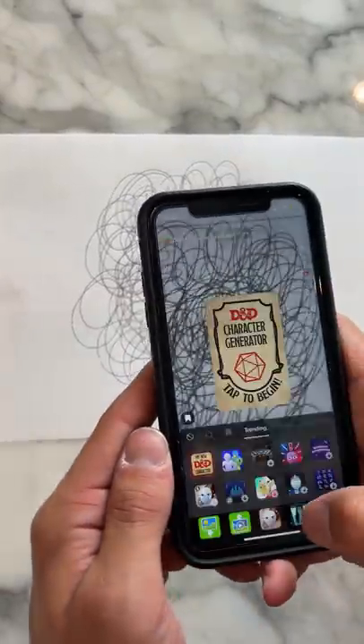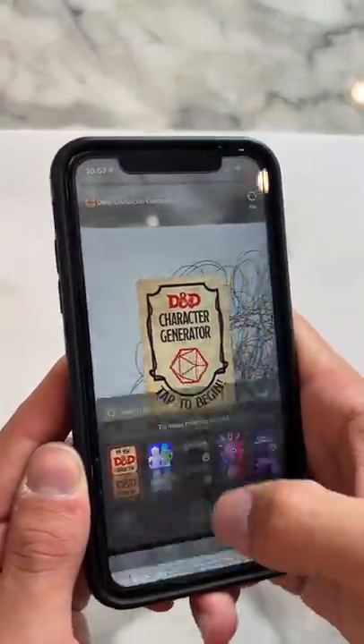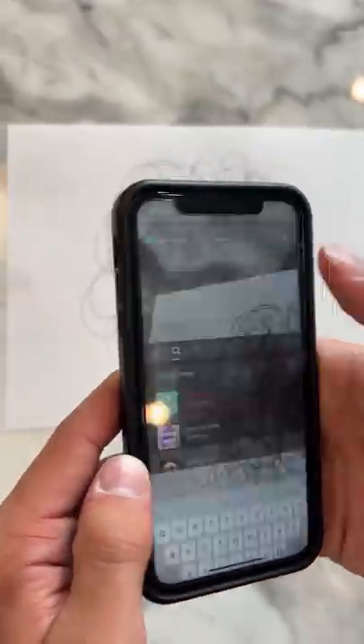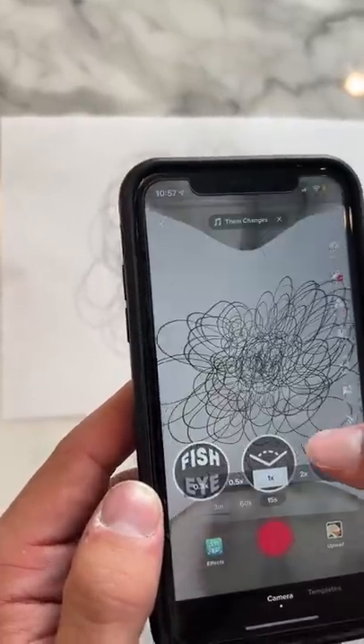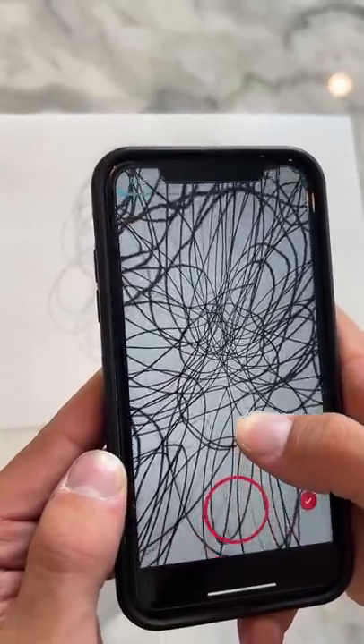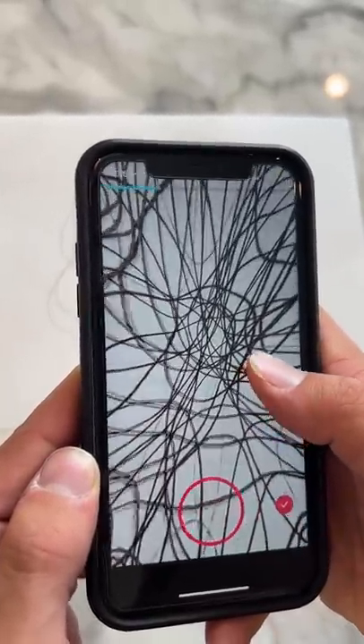Here we have my beautiful drawing. If we go under effects and search for lens swap, there's the lens swap filter. Now we go extra wide. Ready? Three, two — we start zooming. Whoa, oh my gosh, it actually works!